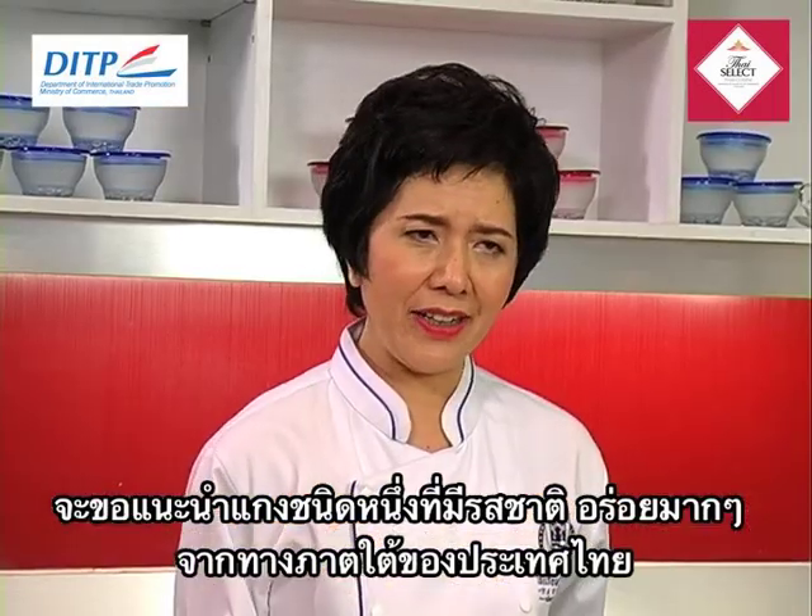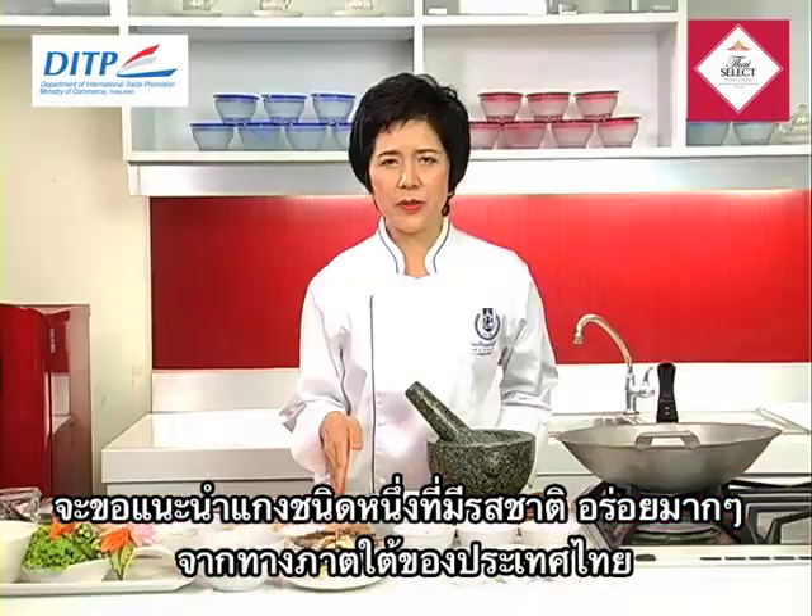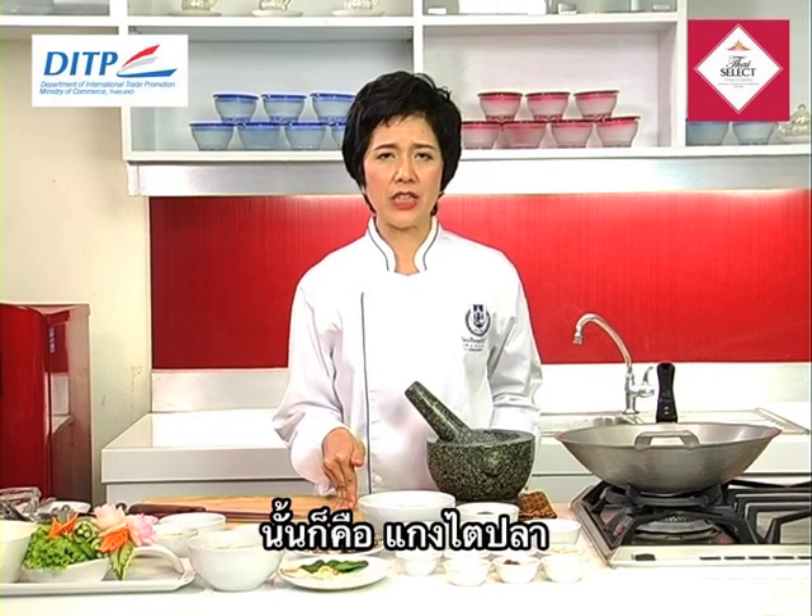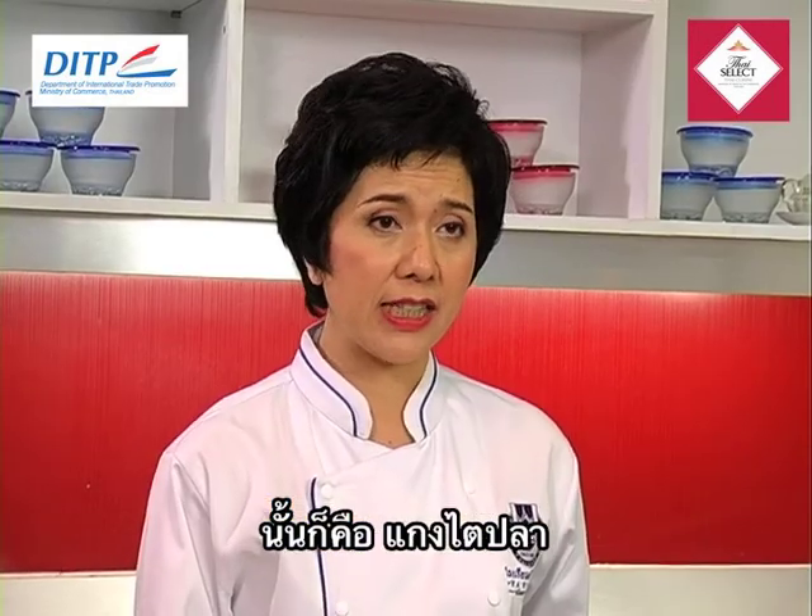Let me introduce a very delicious curry from the southern part of Thailand. We call it Gang Tai Pla, or Fish Kidney Curry, southern style.